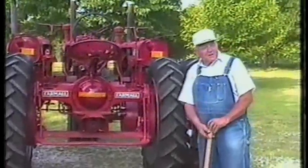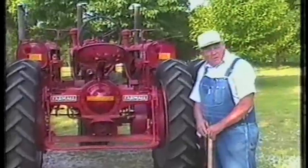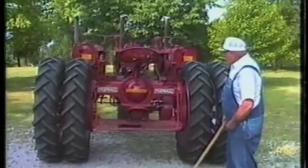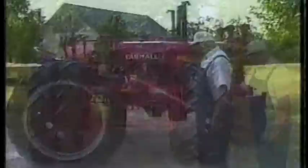I started in on this January 1st, 1995. It took me five and a half months with the help of the boy that lives with me. It has an alternator on it — about anything you want.